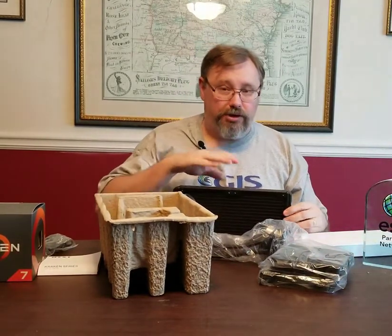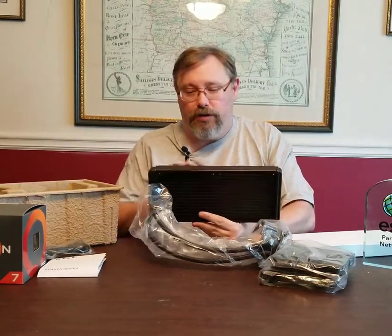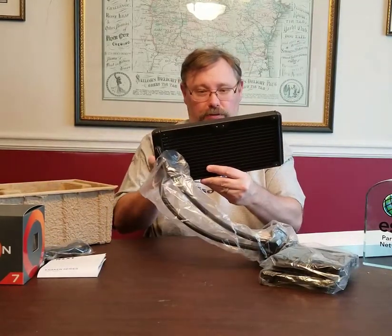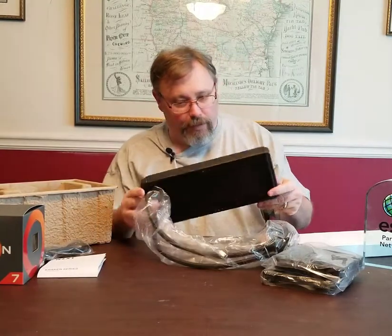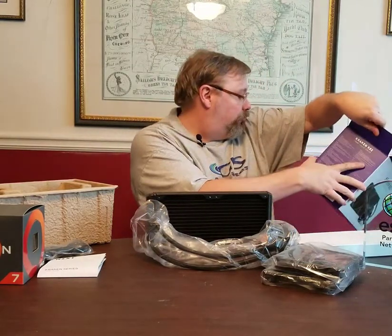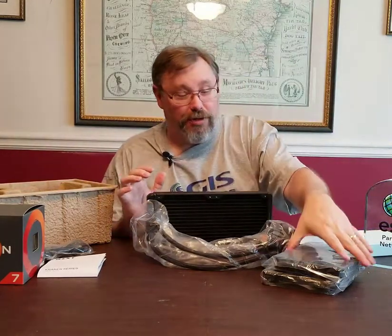And this here is the radiator. Just like in a car, liquid flows through here, air blows across the fins, cools the liquid down, and then it's sent back to the CPU as cooler water to take the heat away. Let me check the size — yes, it's a 280-millimeter radiator, which makes sense with the two 140mm fans.